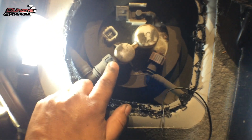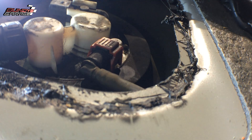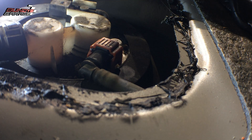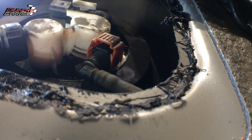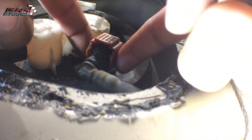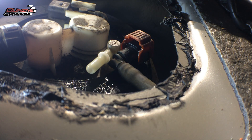Next thing we need to tackle is this connector right here and the fuel line. I'll show you how to get that out — you're going to have a little bit of fuel come out, so you might want to get a rag. Right here, pull up this collar, then you have two clips on the side you've got to squeeze together at the same time, pulling towards you to get it free and clear.